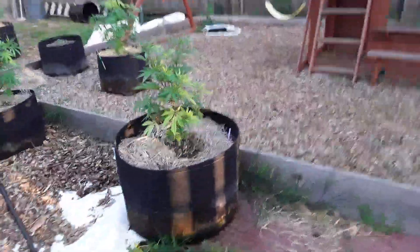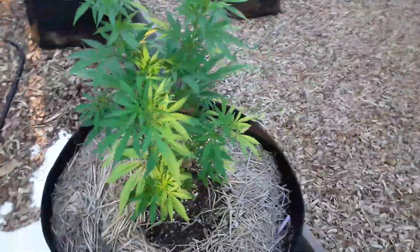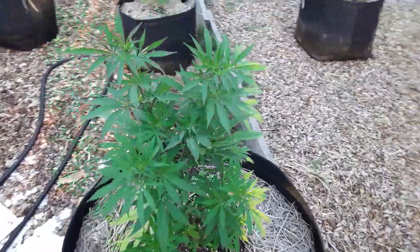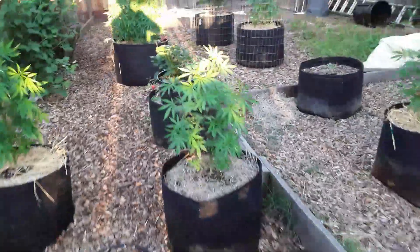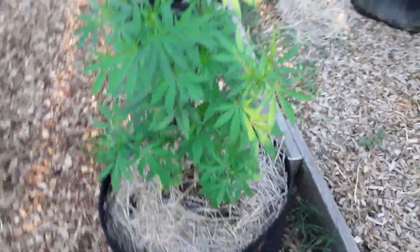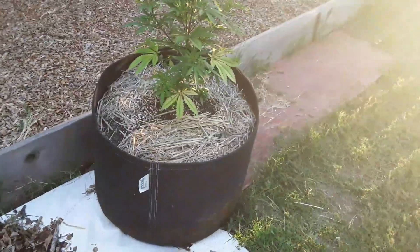This is one of my Blueberry Muffins — still no training on this one except I topped it once. Another Blueberry Muffin here. What I'm doing is a comparison: I got this one in a 25-gallon and this one in a 45-gallon, so we're going to do a yield comparison.